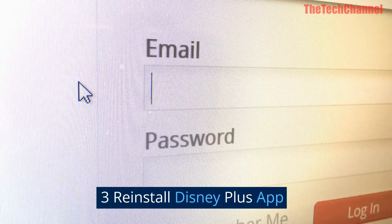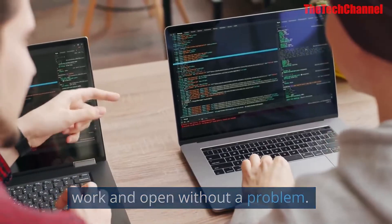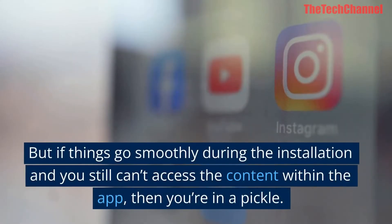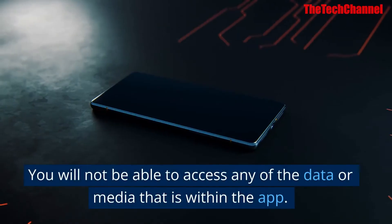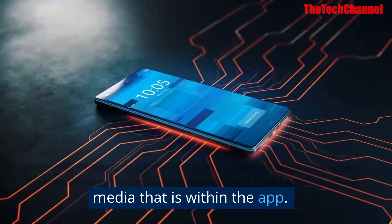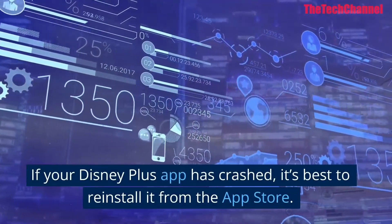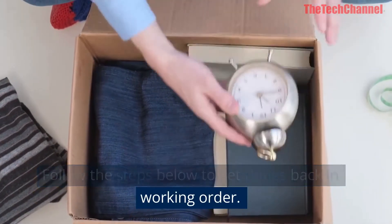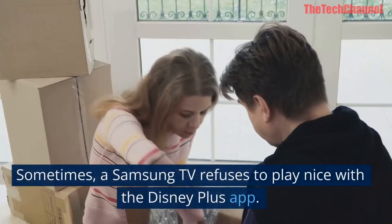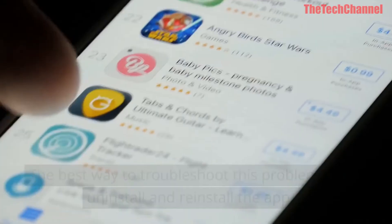Fix three: reinstall the Disney Plus app. Once you've installed the application it should work and open without a problem, but if things go smoothly during the installation and you still can't access the content within the app, you will not be able to access any of the data or media within it. If your Disney Plus app has crashed, it's best to reinstall it from the app store.